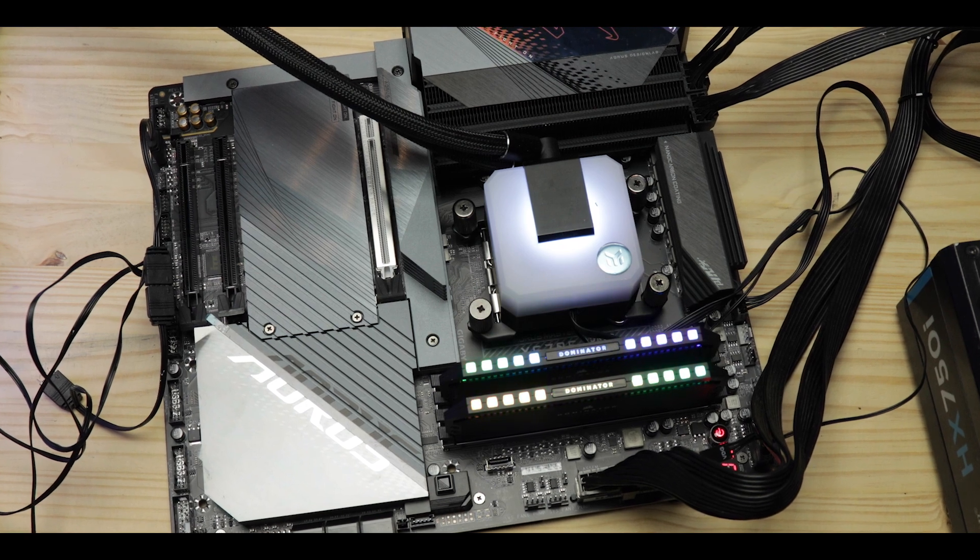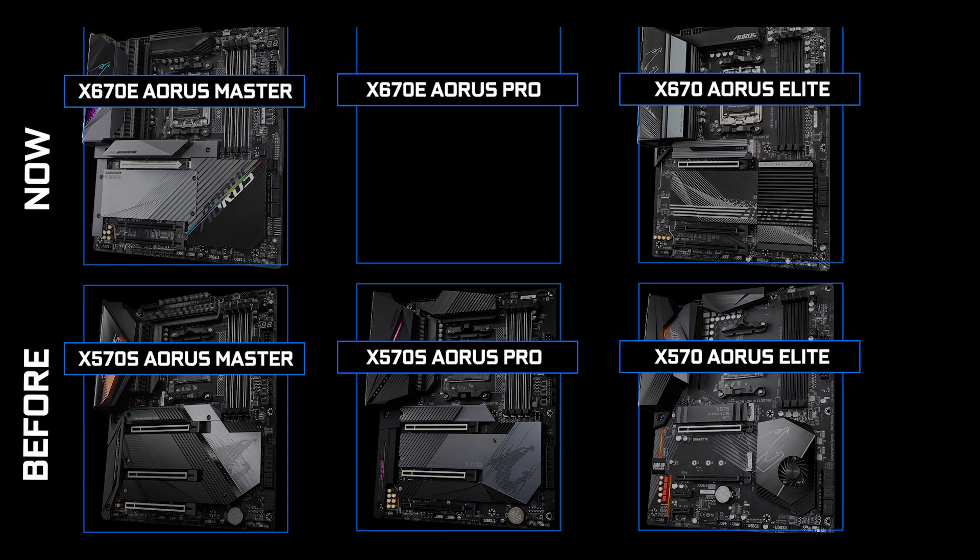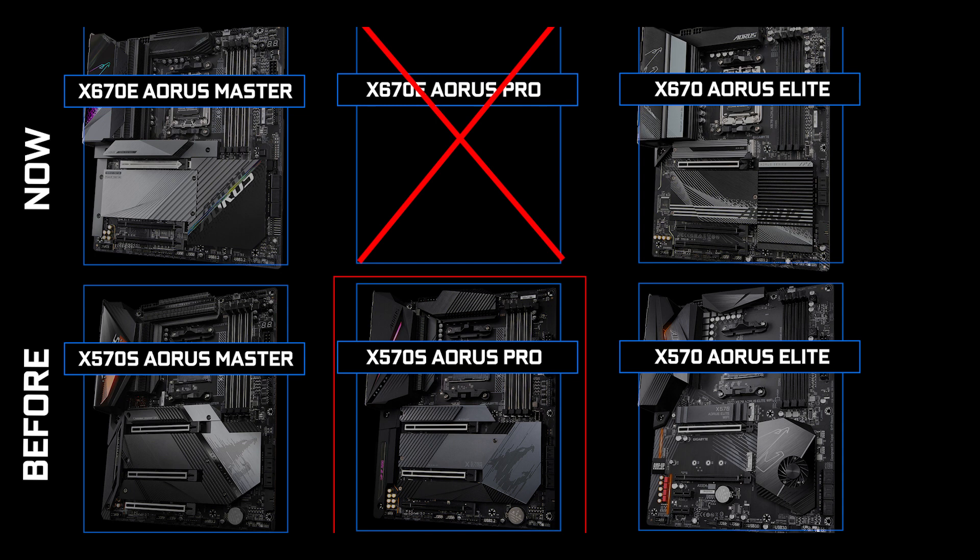Obviously with the X670E chipset it receives the PCIe 5.0 treatment, which means a bandwidth explosion if bandwidth was meant to explode. But most importantly, the Master is now two boards in one since Gigabyte has decided to axe off its Pro series, which used to bridge the cheaper Elite model to the more expensive Master one — probably to avoid some weird cannibalizing market issues, which maybe ASUS should think about as well.